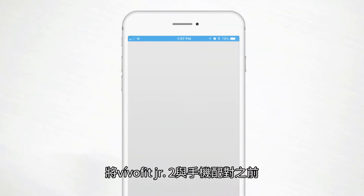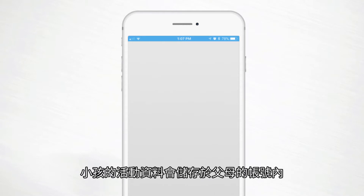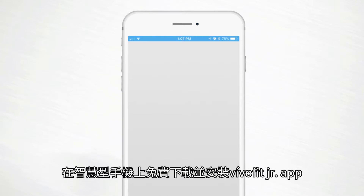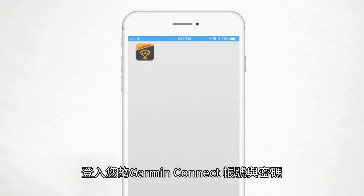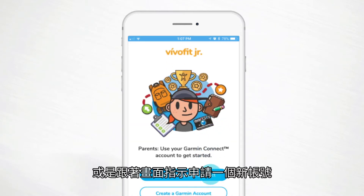To pair your child's VivoFit Junior 2, you must have an account with Garmin Connect. That's because your kiddo's profile will be stored under the parent's account, so no one can access it except you and anyone you allow. Download the free VivoFit Junior app on your smartphone, and log in using your Garmin Connect username and password, or follow the on-screen prompts to create one.